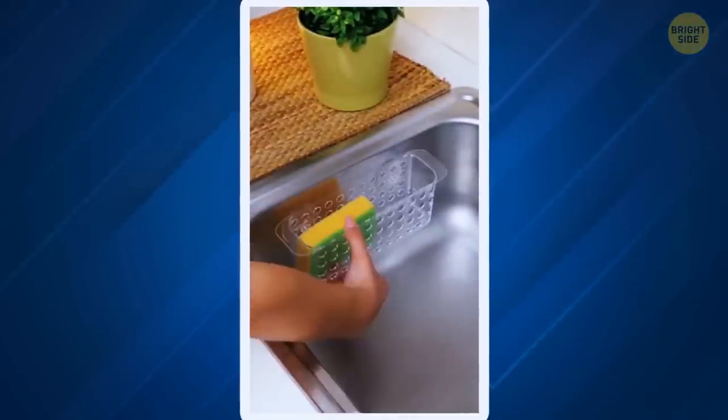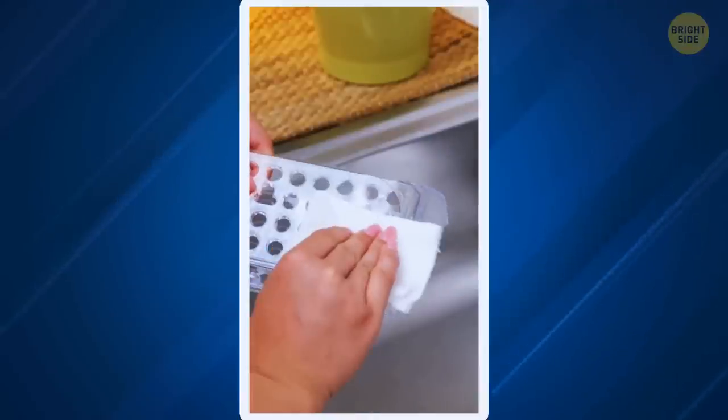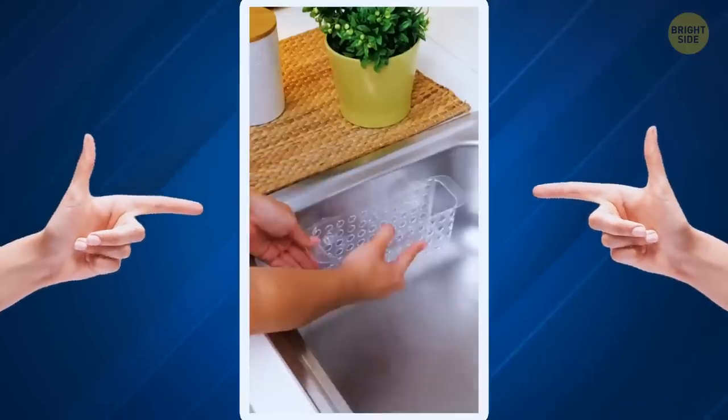To make suction cups hold well, add a layer of Vaseline. This way they will stick better, and next time they don't hold, just reapply the Vaseline.